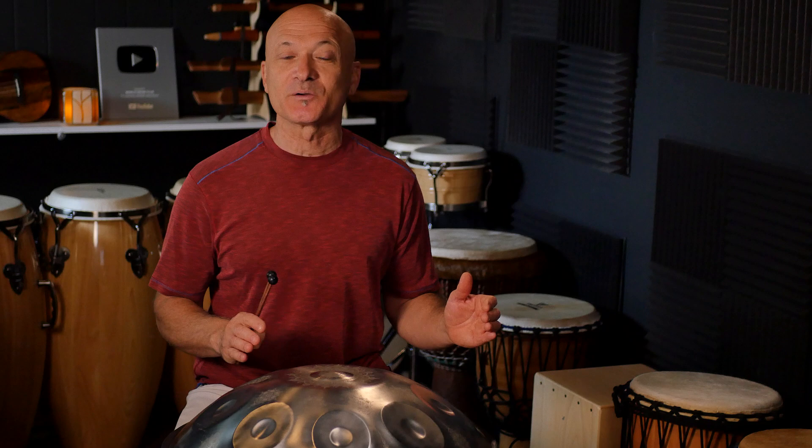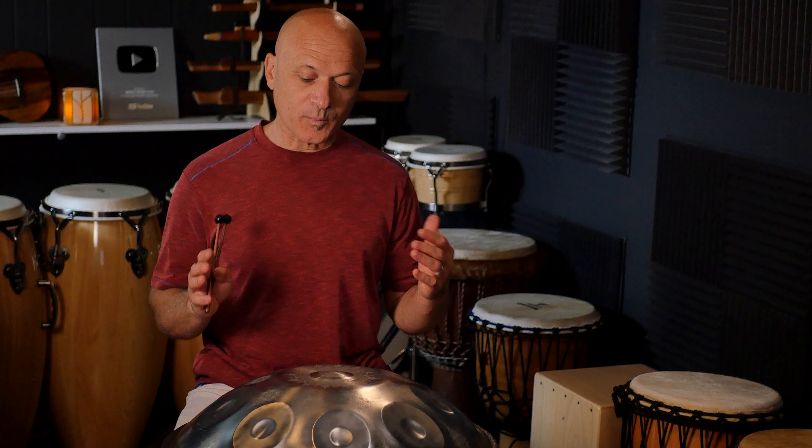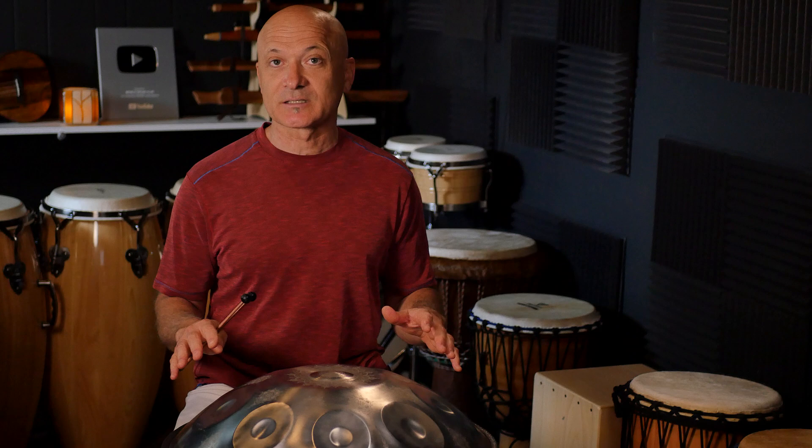Does it sound as great as some of the best handmade handpans on the market? No. I was talking to my wife last night and said this instrument is like buying a cheaper ukulele. You can buy a decent, inexpensive ukulele that sounds great for under $100. I've got ukuleles that are $1,200 — they sound great, but I'm not going to take one on a road trip; that one stays at home. This is in a similar category. It's apples and oranges, and sometimes you want an apple, sometimes you want an orange. At the price point, I'm just super impressed with this instrument. I will definitely use this — it's a great sound.